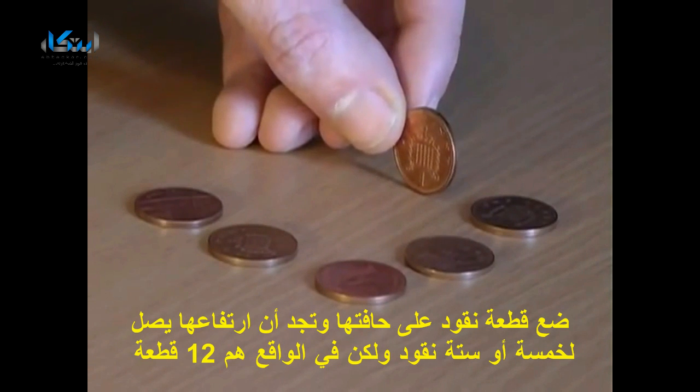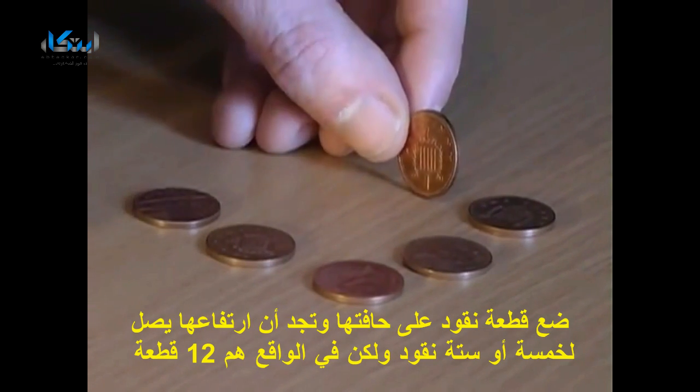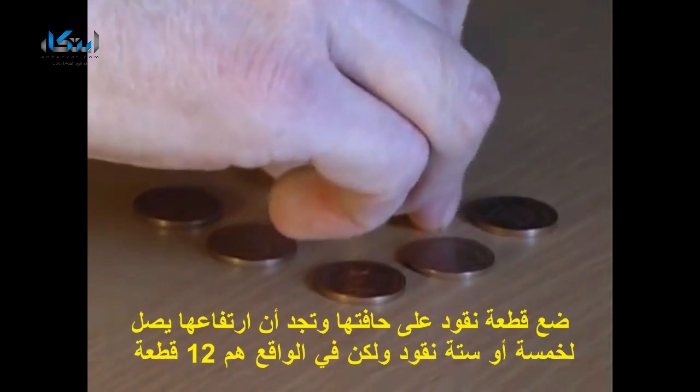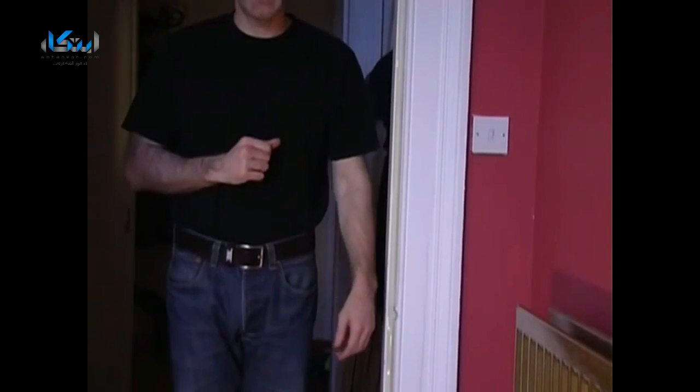For this bet, explain you're going to place a penny on its edge and ask how many other coins you need to stack up to reach the height of the penny — maybe five, maybe six. In fact, the answer is a surprising twelve coins.